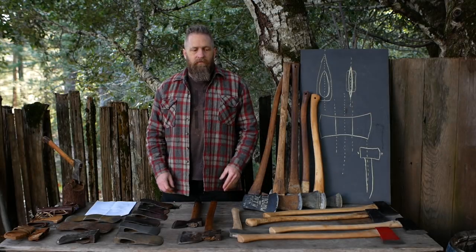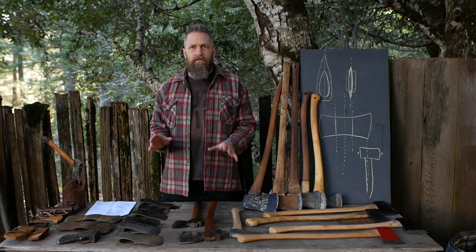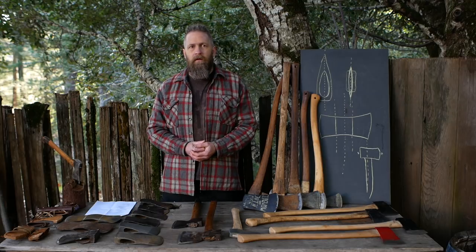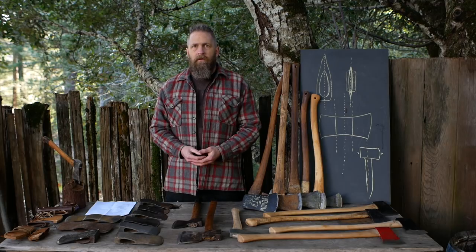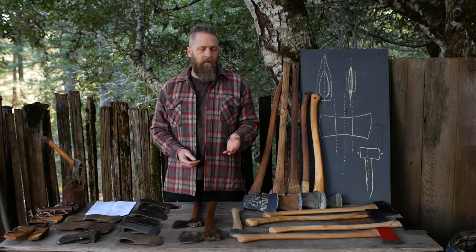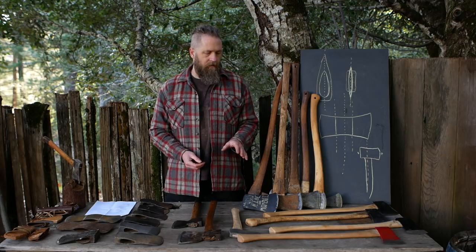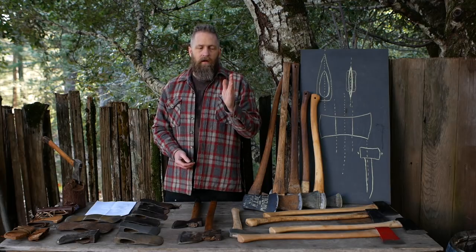Let's talk about handles — this is going to be a full treatment of handles in general. It's not about handle design so much as it is about things that go wrong, and also what to look for in terms of the wood and the grain. Most discussion about handles revolves around grain orientation, but I would say it's more important to be concerned about the quality of the wood.